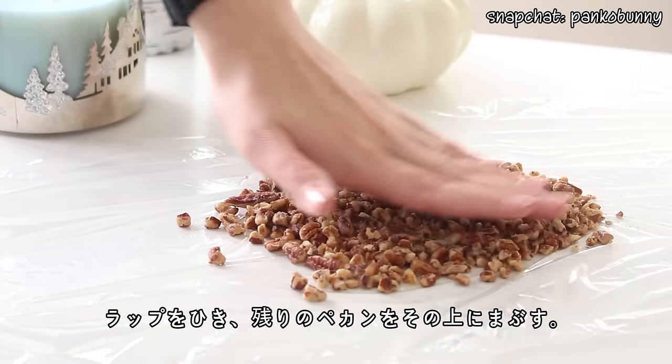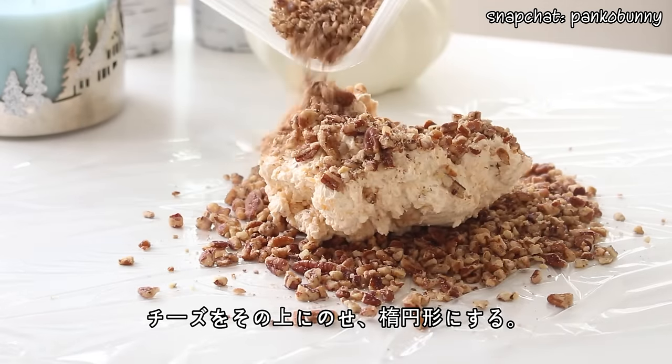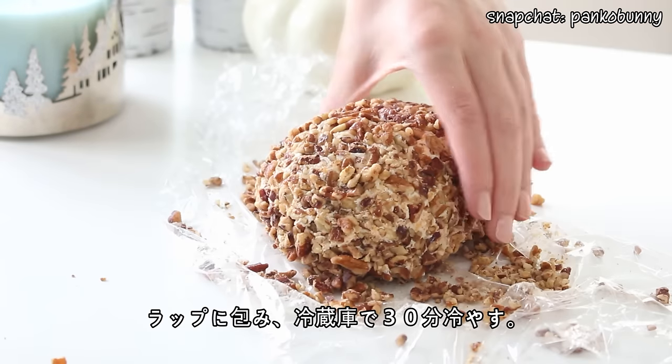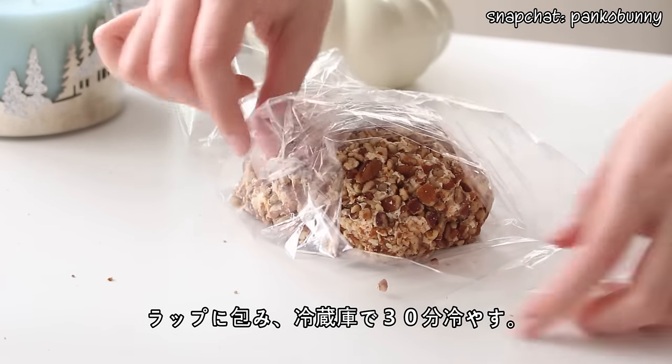Lay out a sheet of plastic wrap and sprinkle on the remaining chopped pecans. Place the cheese mixture on top and shape it into a large oval. Wrap the cheese in a fresh sheet of plastic wrap and then pop it in the fridge for 30 minutes, just so that the cheese slightly stiffens.